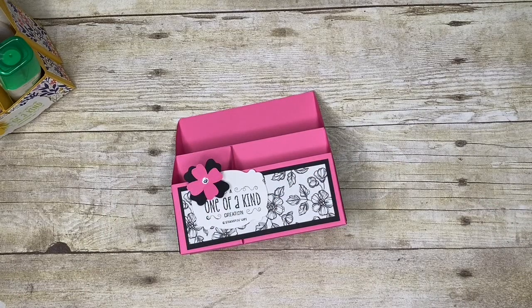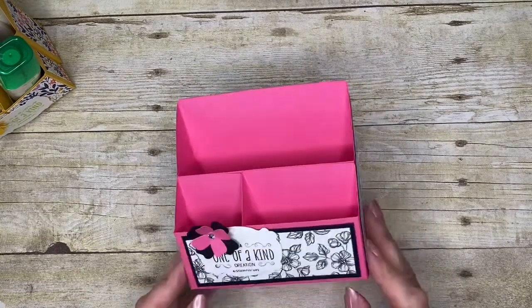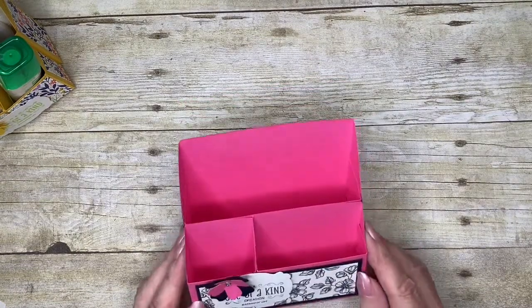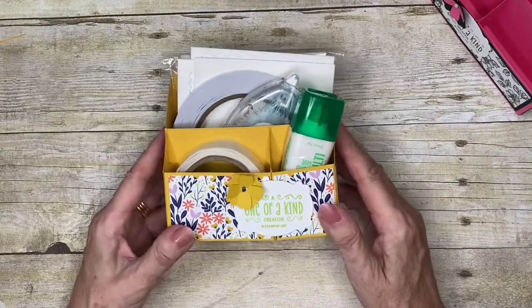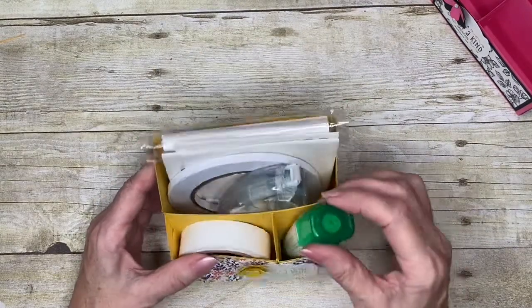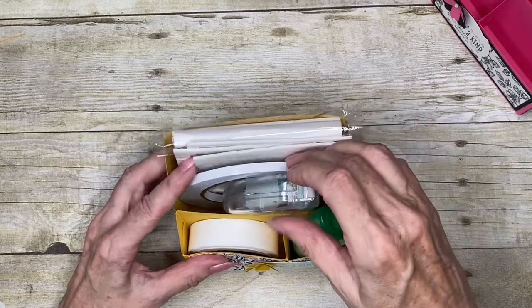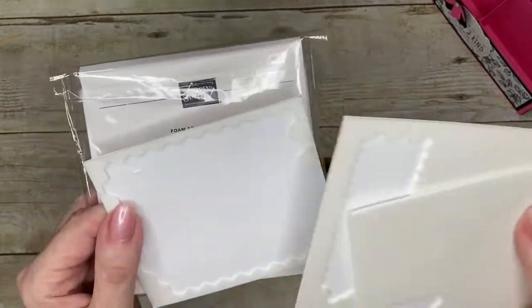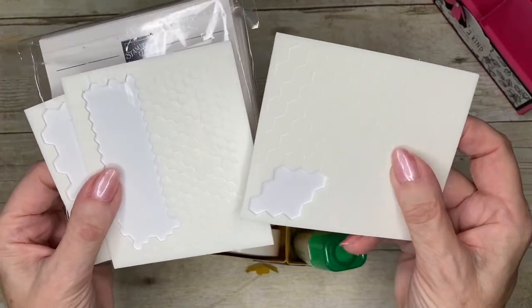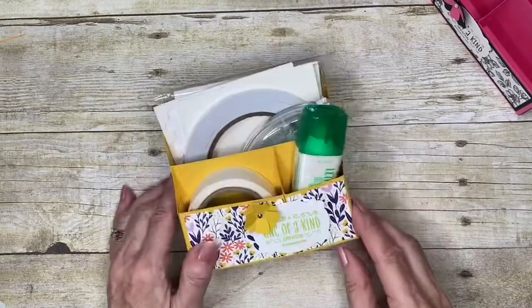Hello everyone and welcome to this class where I'm going to be sharing with you how to create this little adhesive caddy that can sit on your workbench and keep all your adhesives together. Here's one I've got that is stuffed full of goodies — liquid adhesive, glue dots, stamping seal, tear and tape, foam adhesive sheets, and dimensionals both regular and minis. You can see this will hold an awful lot and keep everything nice and close while you are at your workbench.